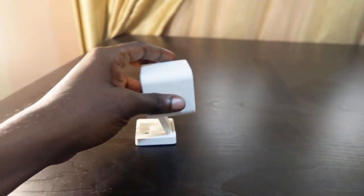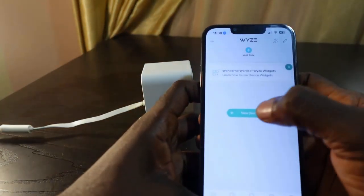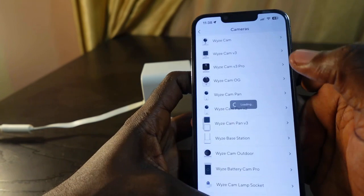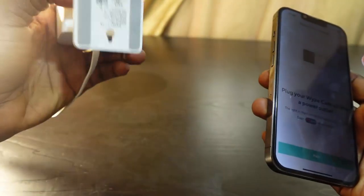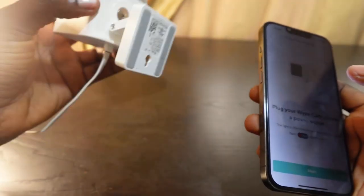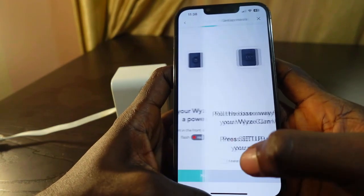First let's try to set this up and get to where we're going to scan the QR code. Get your phone — so here with my phone — add device, select cameras, Wyze Cam V3, so that's what we're setting up. Now let's get the camera, press the setup button below here, and go ahead and set it up, click next.